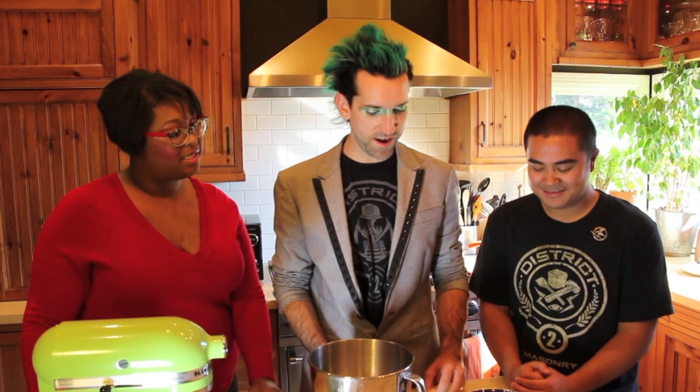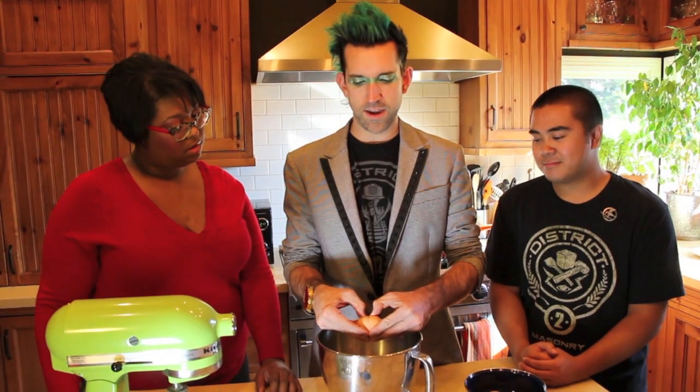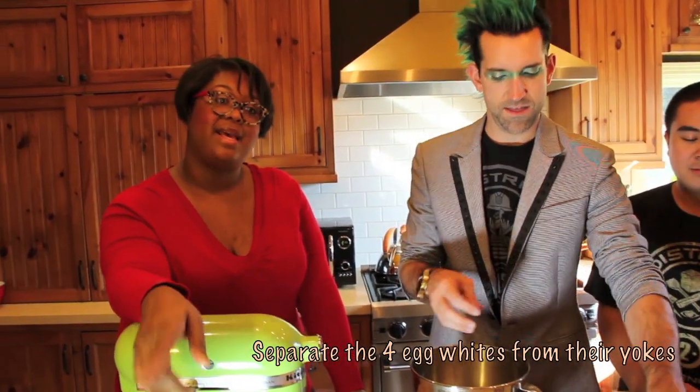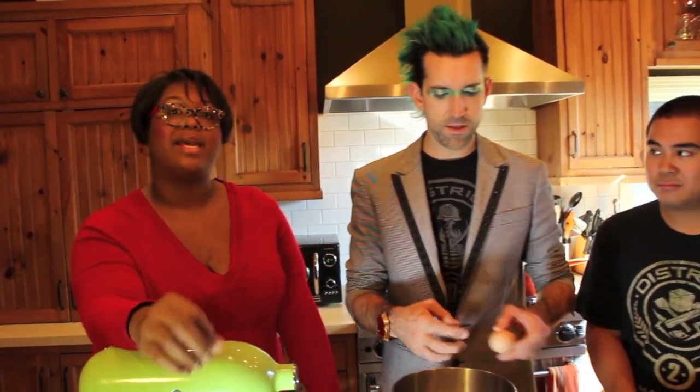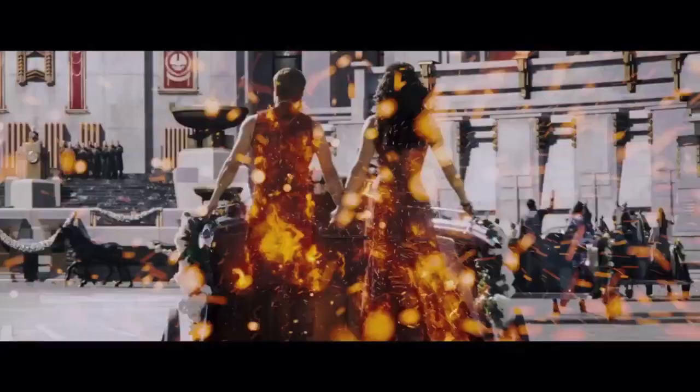Now we're going to make some marshmallow frosting, which I'm very excited for. So we're going to start with separating the eggs from the egg whites — we don't want any yolks. The more room temperature the egg is, the easier it is to separate. A cold egg is still kind of tight in the shell. When you let it be at room temperature, it's relaxed. I like your description.